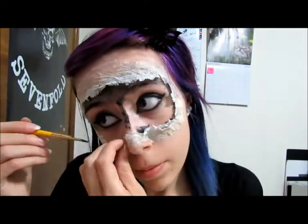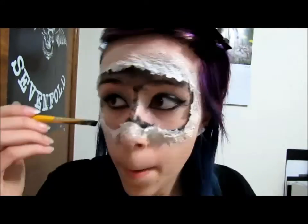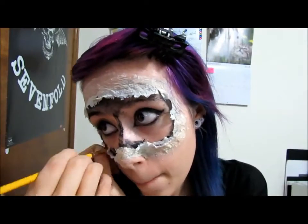Here's some helpful advice: I use the back of my paintbrush to lift up some of the flaps around my skin so I can paint inside of it.